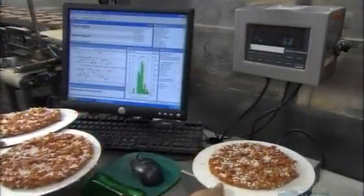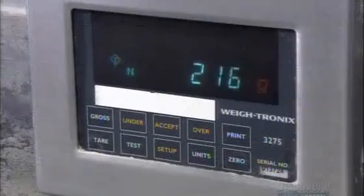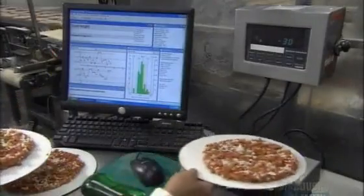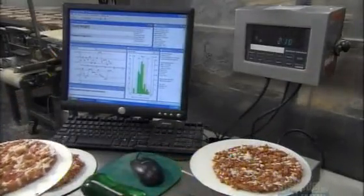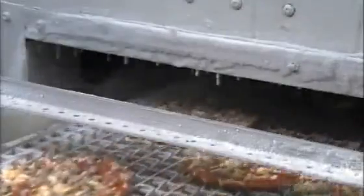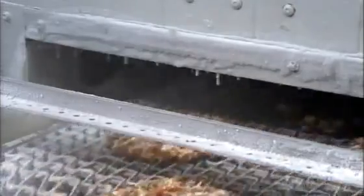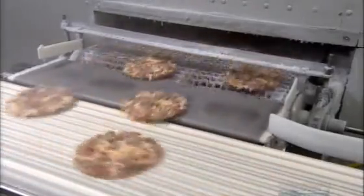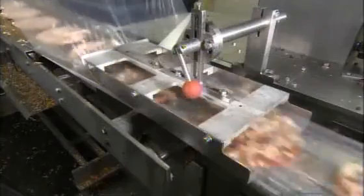The pizza is now ready for inspection. Workers take samples off the line and weigh the crust, sauce, cheese and meat to ensure the equipment dispenses the right amount of each. Next, the pizzas enter a spiral freezer called a blast cell, where they spend about 20 minutes at minus 31.6 degrees Celsius.